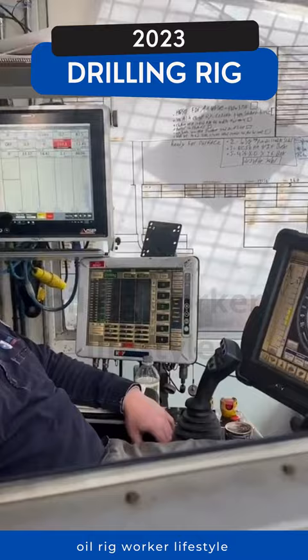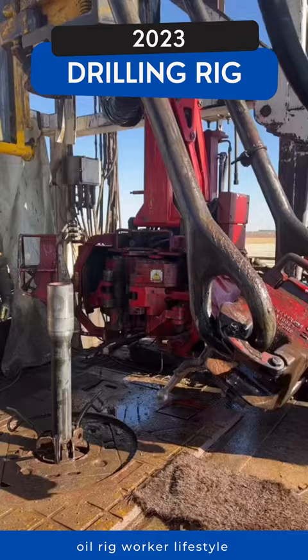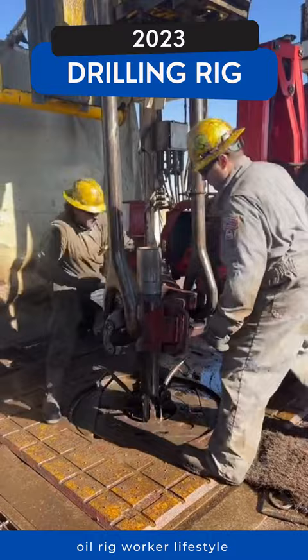This is Blades. He's one of the four drillers that drilled this well, aka hole, nearly 19,000 feet deep.